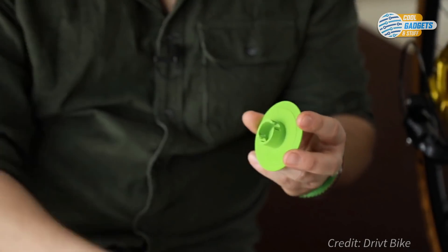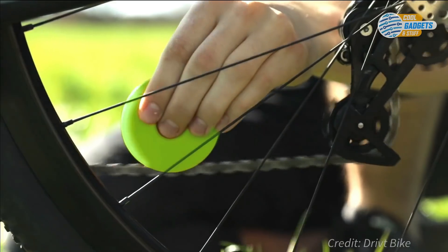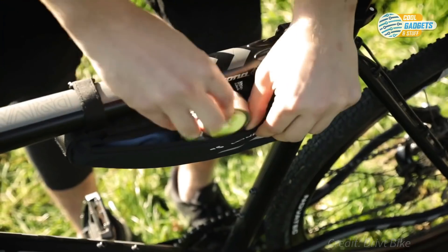The company also offers biodegradable chain lube that protects your chain as well as the environment. With Green Disc, you can save up to 90% of chain lube.